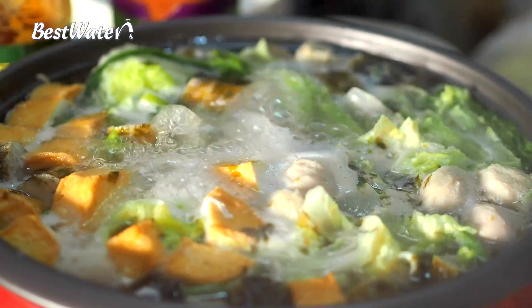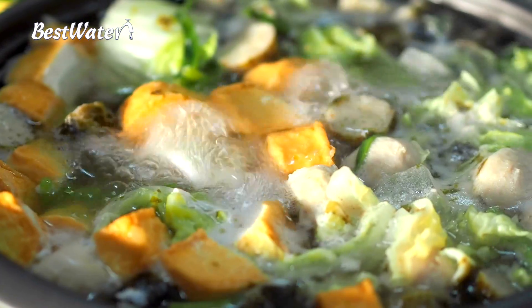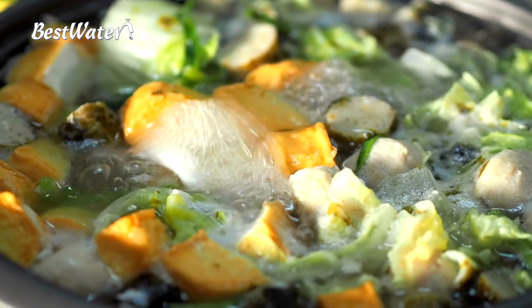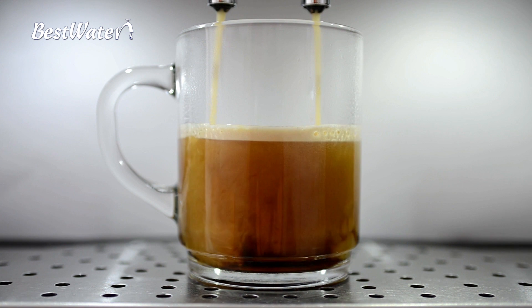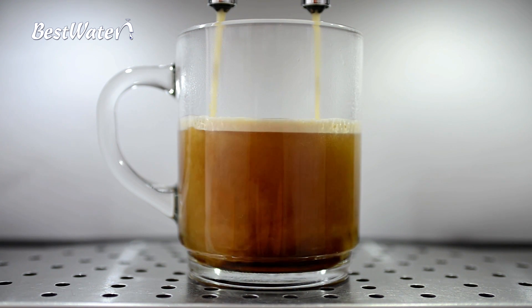Food and drinks produced with purified water taste far better than they do with regular tap water. Pure and unburdened water absorbs substances more easily than contaminated water and water already overladen with minerals.